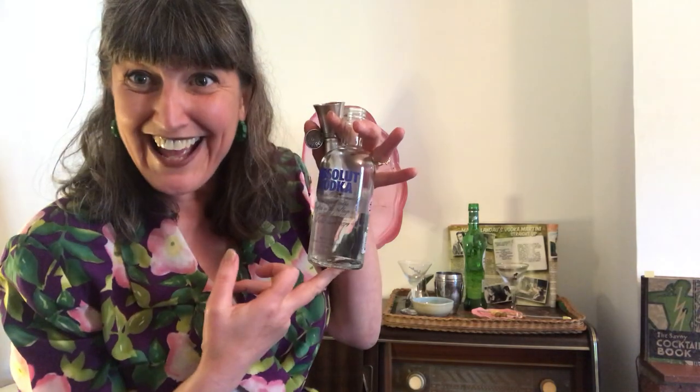So it's two ounces of vodka each, from my teeny tiny vodka that I got in my cardio delivery. This is nearly gone so it's fine.